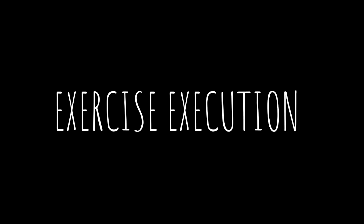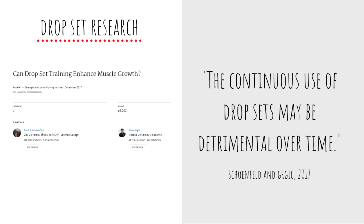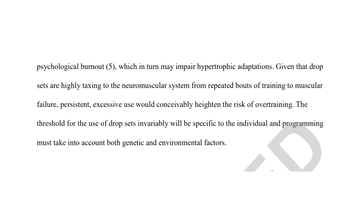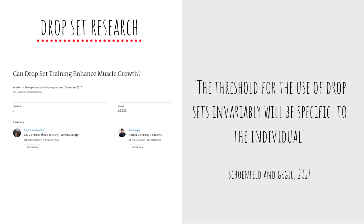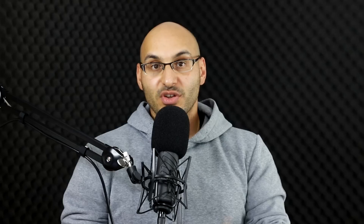Here are reasons you may not want to include drop sets. If you have ample training time, performing drop sets may decrease the quality of your regular sets — meaning exercise execution — as they create extra fatigue that may detract from your standard working sets. There is also the issue of doing too much at the point of diminishing returns, related to junk volume, depending on how you structure your sessions. The continuous use of drop sets may be detrimental over time, as they are highly taxing to the neuromuscular system. Persistent excessive use would heighten the risk of overtraining, and the threshold will be specific to the individual.